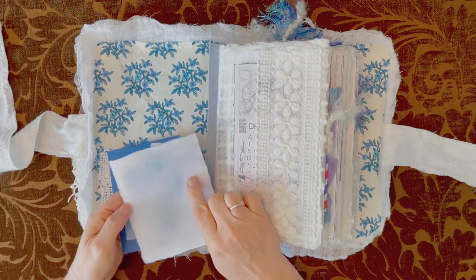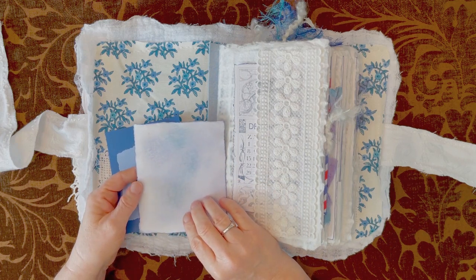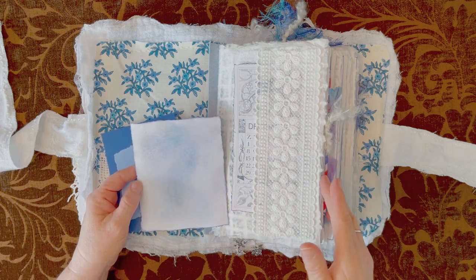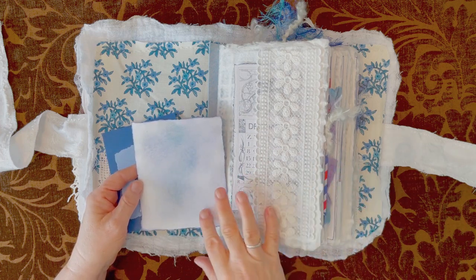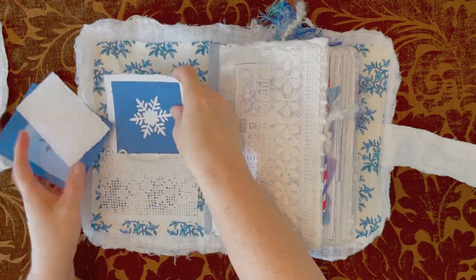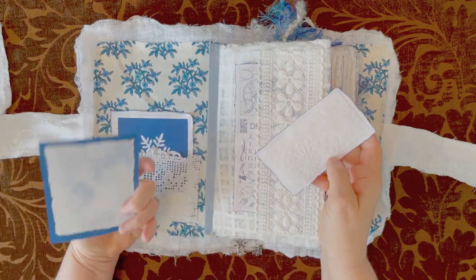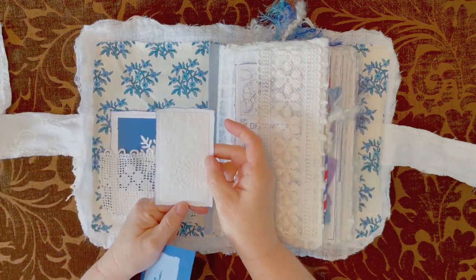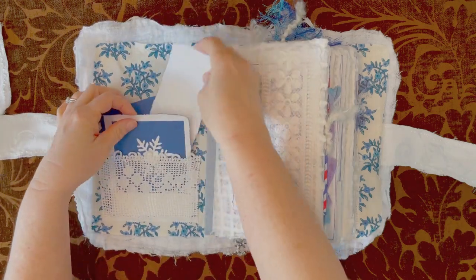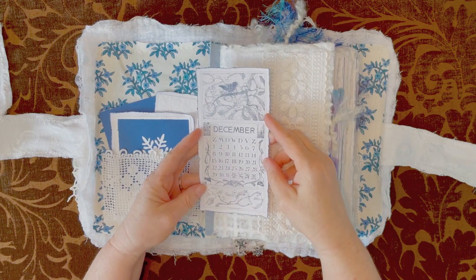On the back of all my cards I've used distress oxide inks, two different colors, just to give it so that it blended in with the kit, with the colors of the kit. So there are three of them in this pocket, another one, and this one. This is from Lorna's kit — Winter's Magic.